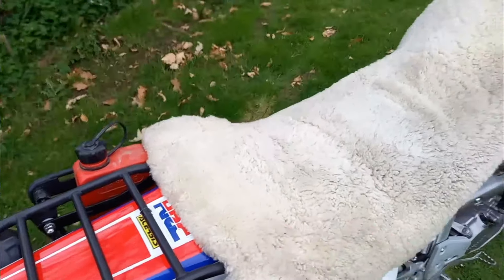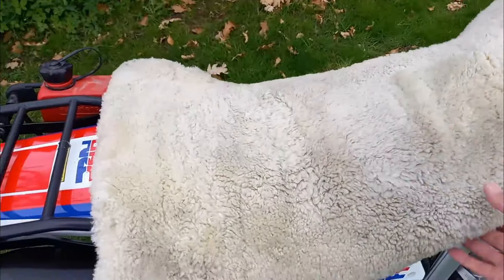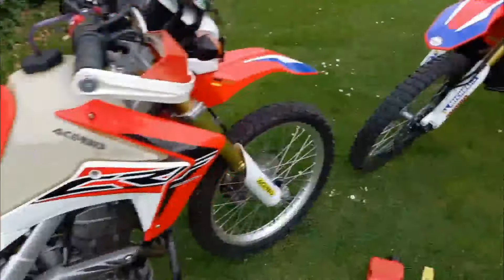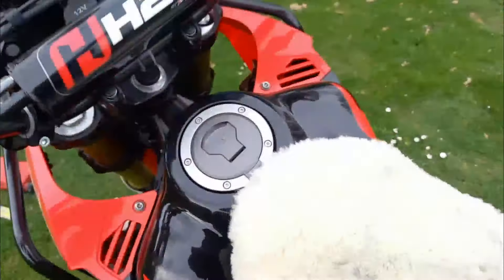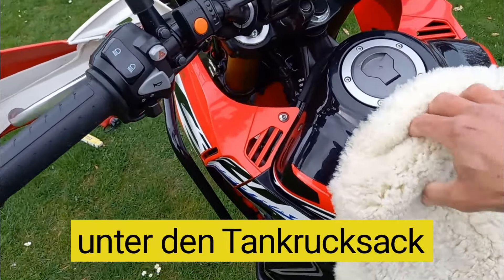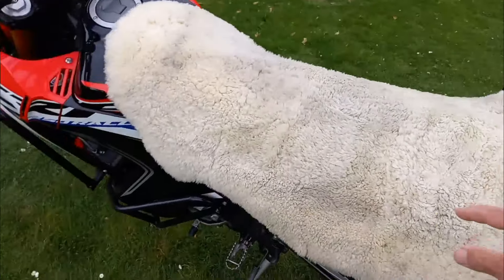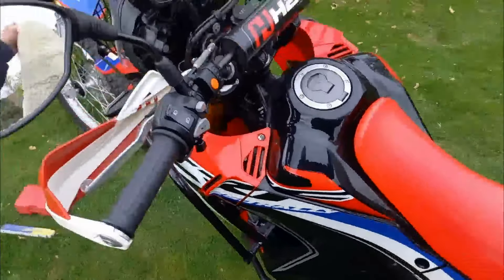Das Fell passt auf alle Motorräder. Achte ein bisschen auf die Länge. Dann kommt das Gepäcksystem drüber. Hier haben wir noch zwei Gummibänder, die man vorher unter die Sitzbank machen kann. Bei der Rallye passt das genauso drauf – einfach drüber werfen, vorne ein bisschen umklappen. Gepäcksystem mit zwei Riemen und zwei Gummibändern. Dann machen wir die Karre mal aus.